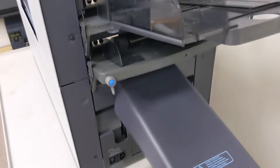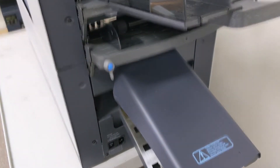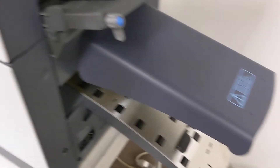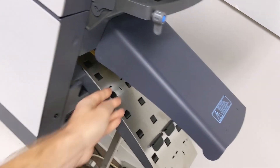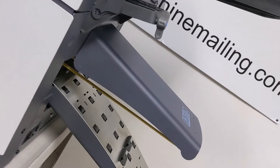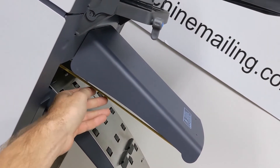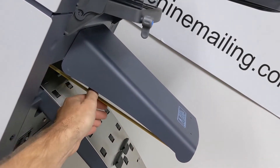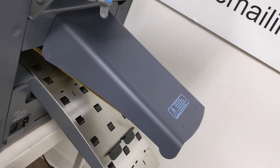Next is the collator section down here. There are three yellow belts in this section and they tend to wear out as the machine gets older. When they wear out they will sag, and if your belts are hanging down like this they're going to cause problems in the collator area. You want the belts to be nice and tight, so if those wear out, they are a common part to replace.